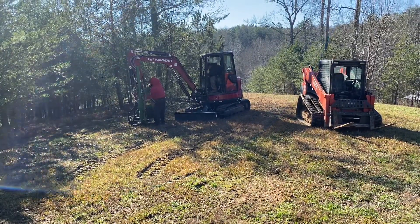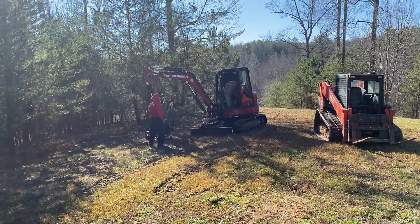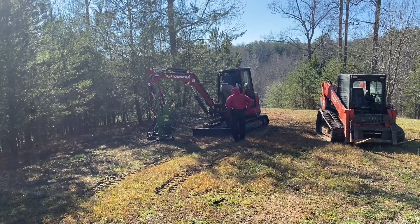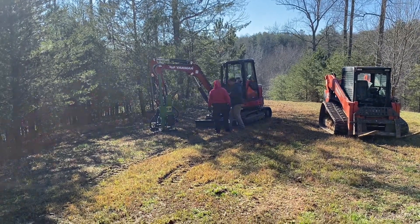Scott got a new excavator — it's got three pumps on it and he's nicknamed it 'Butter' because it handles the post driver a lot better than the 35. It's a 40, but it's got just a little bit extra and that's all it needs to make the post driver work a lot better.